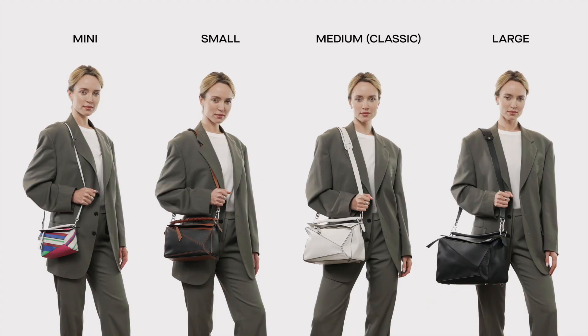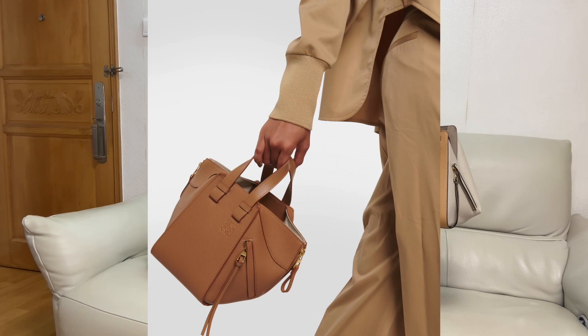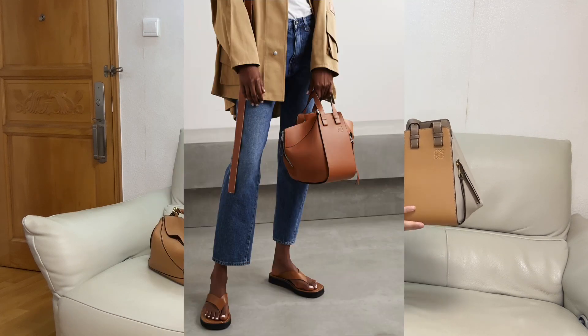First of all, let's talk about the sizes. Both of these handbags come in a variety of sizes. For the Loewe Puzzle Bag, it comes in mini, small, medium, and also large. As for the Hammock Bag, it comes in mini, compact, and small. Compact is like the size in between small and mini.